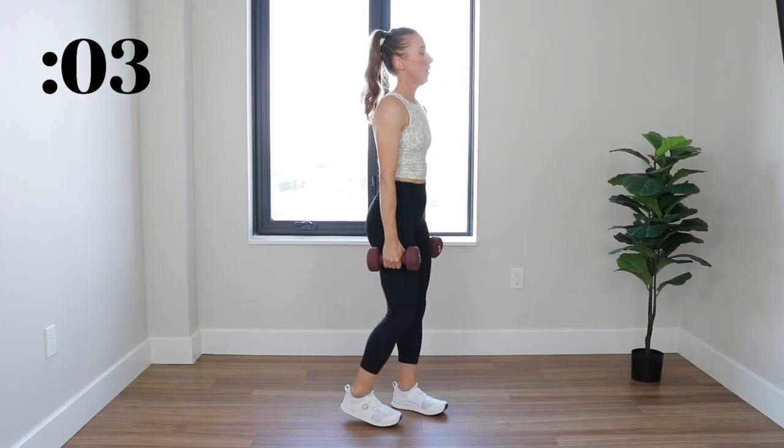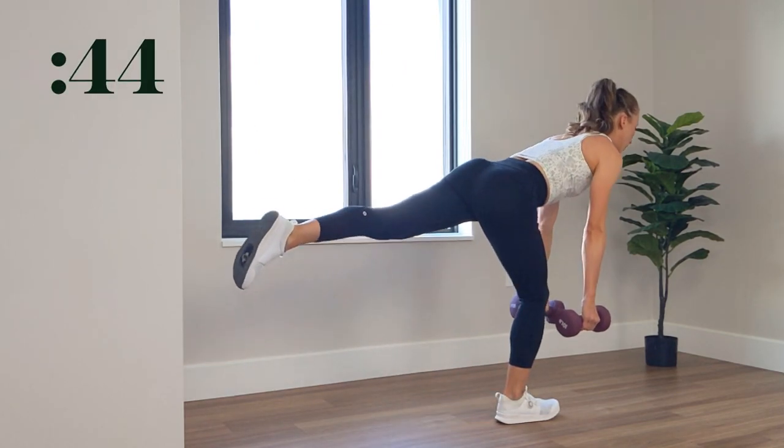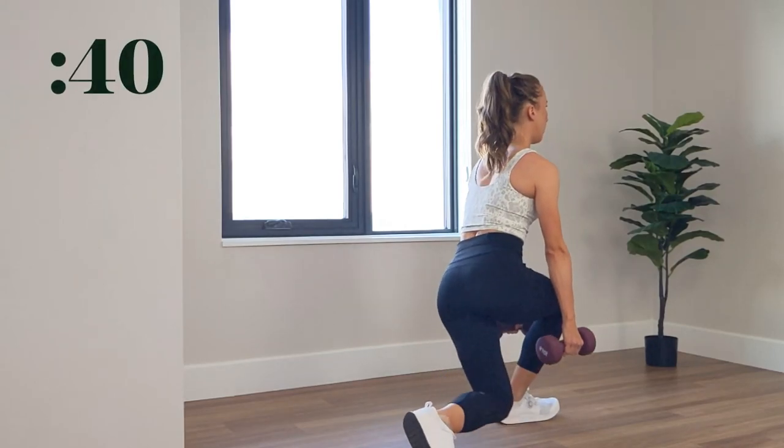We got 3, 2, 1. Hinging at the hips, keeping that leg straight with a slight bend. You're just tracking those dumbbells along the leg.